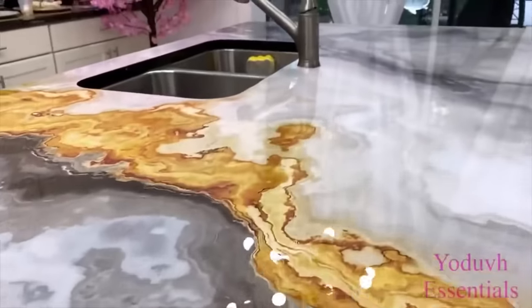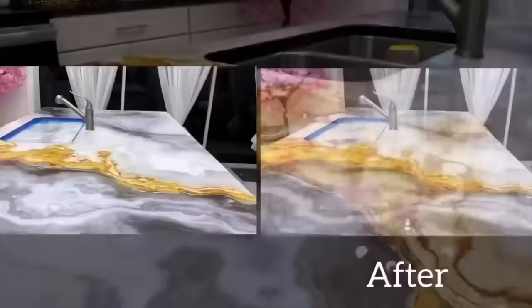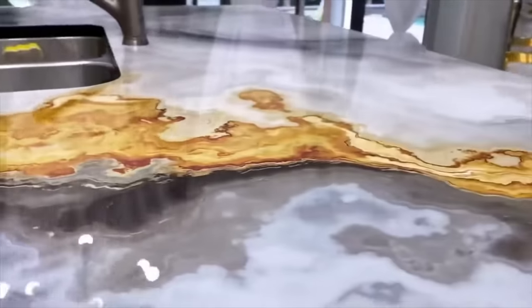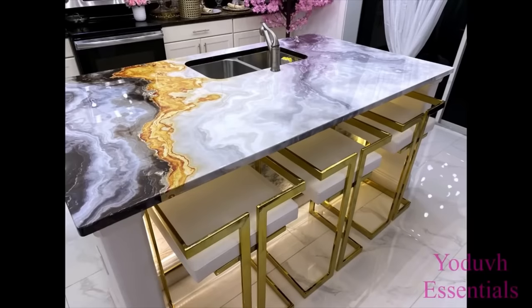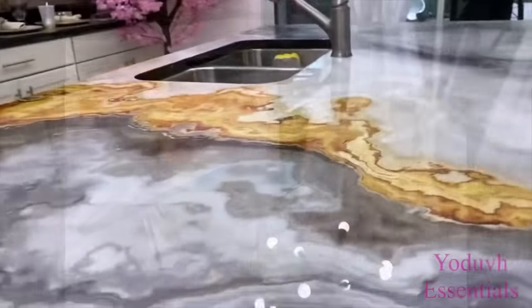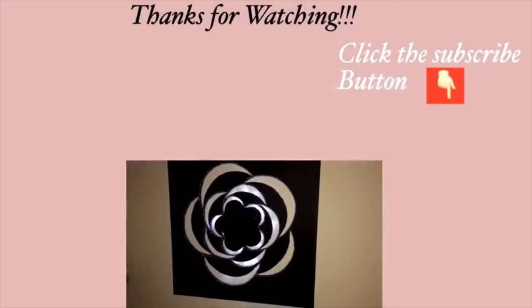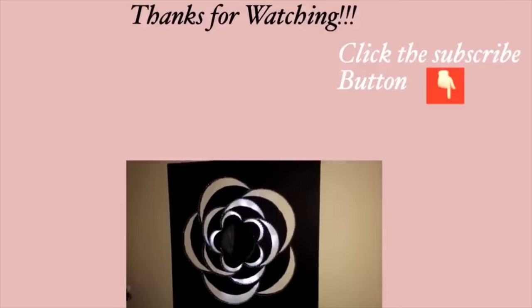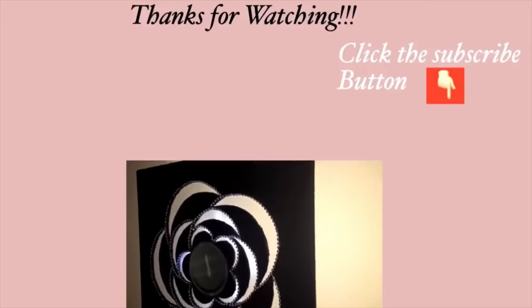Now you can see the reflection on the countertop compared to how it was before. I love the splash of gold in this design and also the glass-looking surface — this is not your typical marble design. Anything like this would cost from about $10,000 to $30,000, but I accomplished this design for $150. Other colors can be used for this pattern, but I chose this one because I liked it. I hope you all enjoyed this DIY tutorial — please don't forget to give it a big thumbs up and share it with your friends and family. Thank you all so much for watching. I have other home decor DIY videos linked in the description box below, and don't forget to click on the subscribe button.